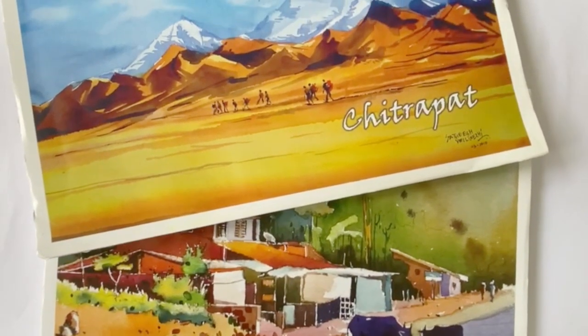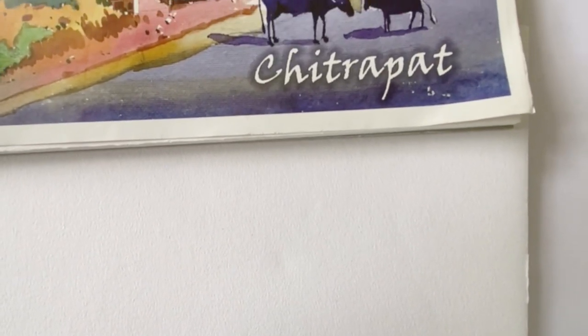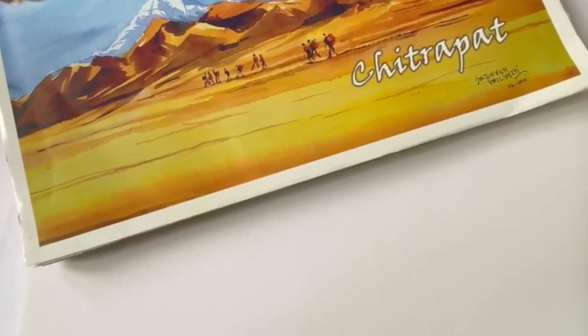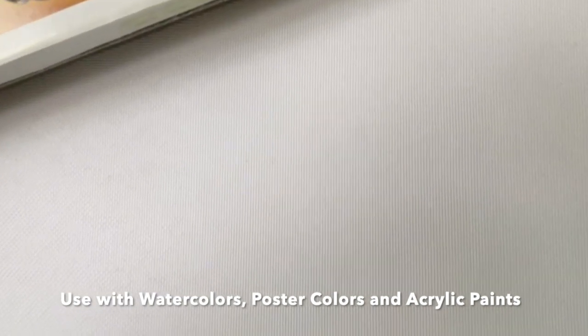Chitrapat handmade papers are made from 100% cotton fibre. These sheets claim to be acid-free, which catapults them into the artist-grade paper category. Acid-free basically means that fewer corrosive chemicals were used in making them, and therefore this gives them a very high life expectancy. These are textured papers and are recommended to be used with watercolours, poster paints, and even acrylic paints. There are two kinds of textures available — the rough and the matte — and these come in various formats such as loose sheets, pads, paper blocks, and even rolls.